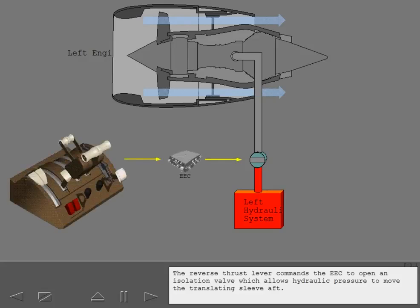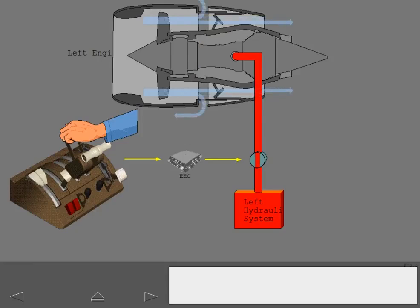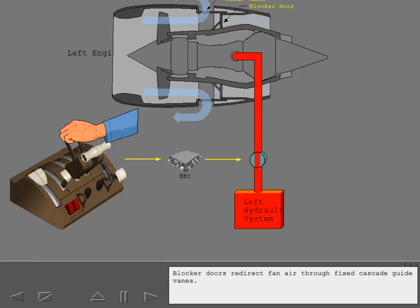The reverse thrust lever commands the EEC to open an isolation valve, which allows hydraulic pressure to move the translating sleeve aft. Blocker doors redirect fan air through fixed cascade guide vanes.